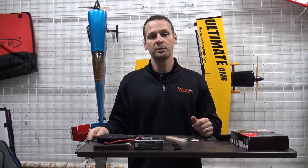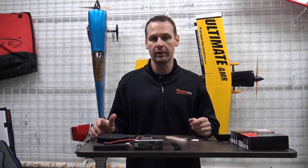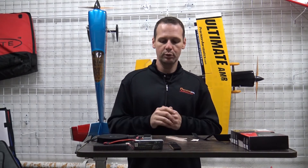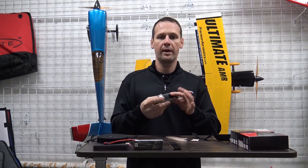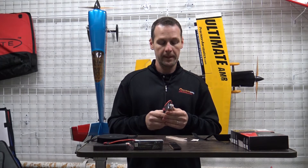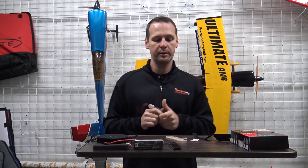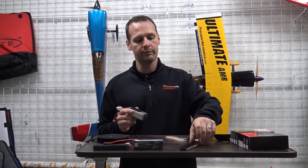Hey Pilots! I'm Hans for Precision Aerobatics and this is a PA Tech Tips video. The idea came from one of our good customers, Larry, who asked how do you hold and fasten your batteries and receivers to the trays inside your airplanes. As I described this to him on the phone and through text, I realized this would make a much better video and a lot more people could benefit from it.